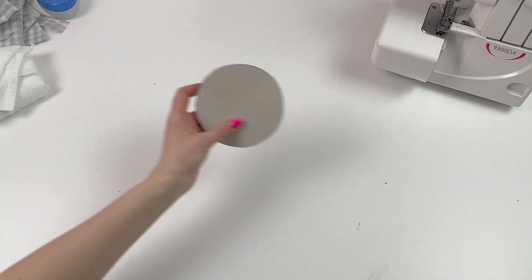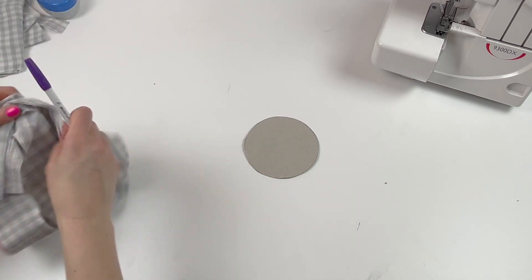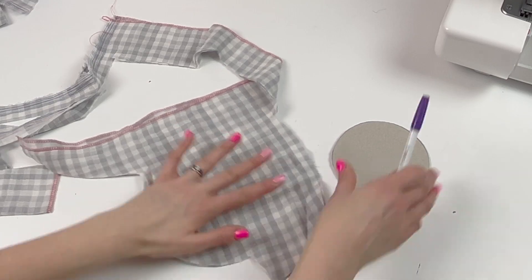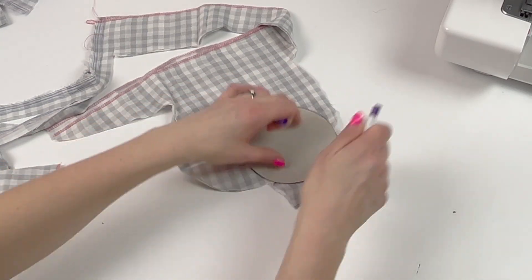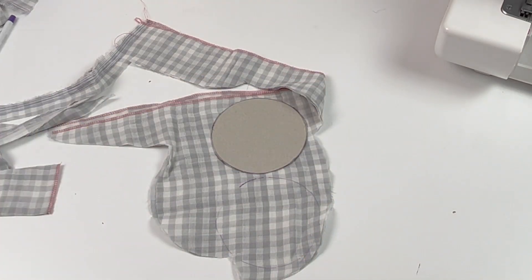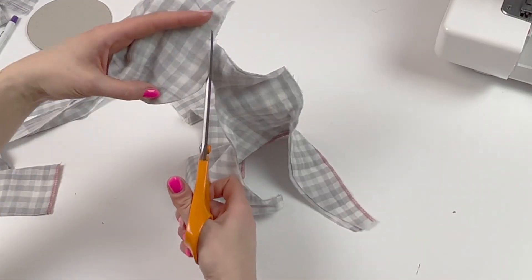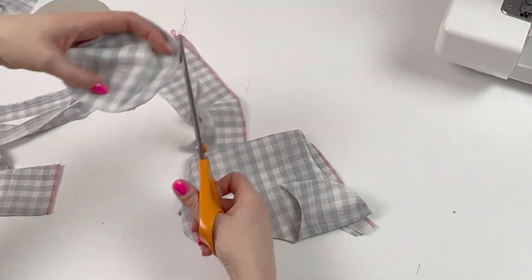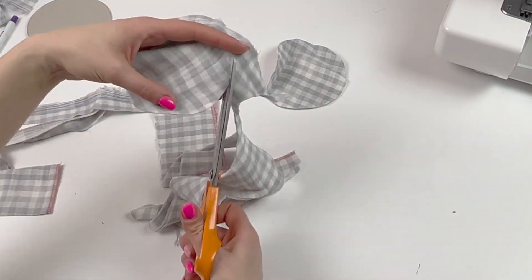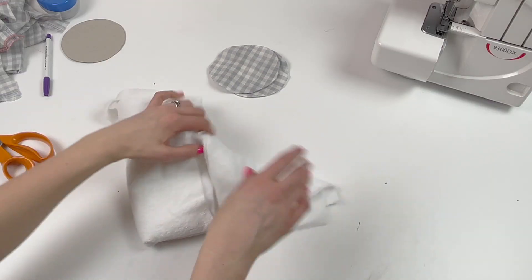Once you've got your template, take your fabric marker and your fabric and just cut out as many as you would like. Then repeat with the toweling.